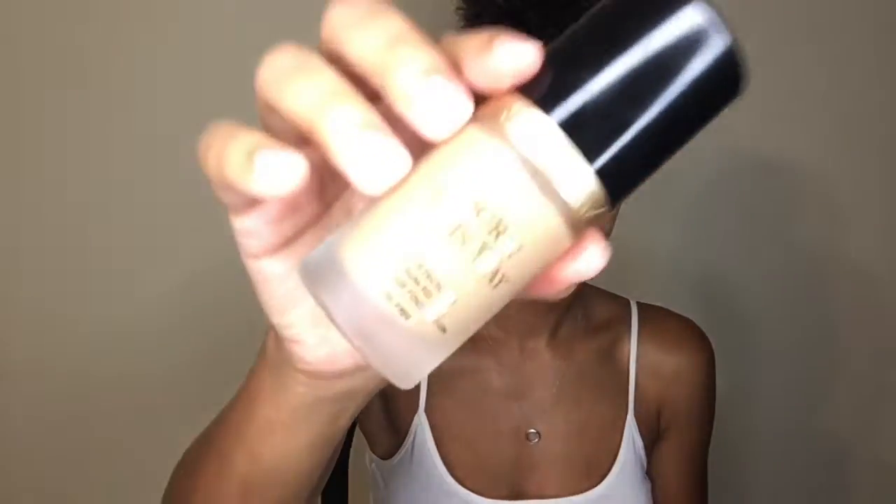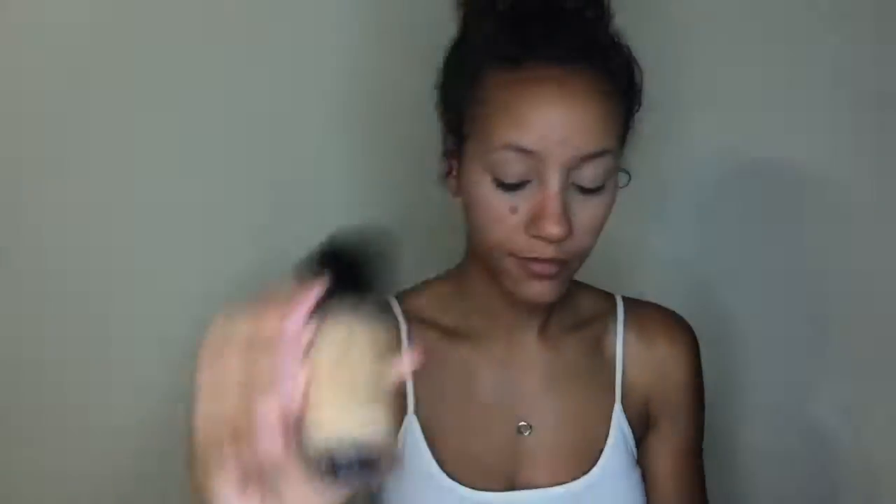Next I'm going to go in with my first foundation. I know this one is not drugstore either, but this is the Too Faced Born This Way Foundation in the shade Sand.